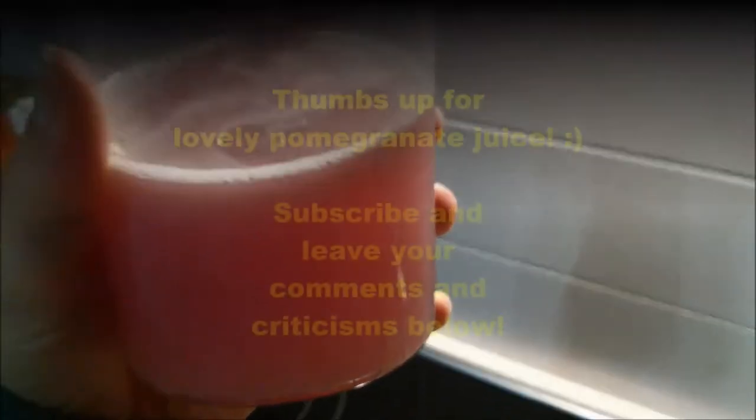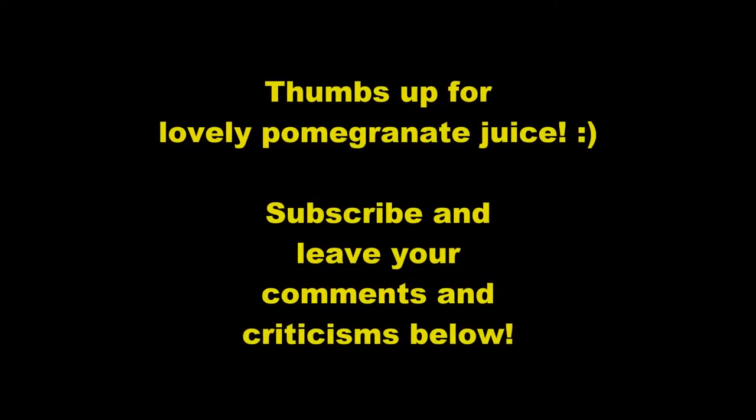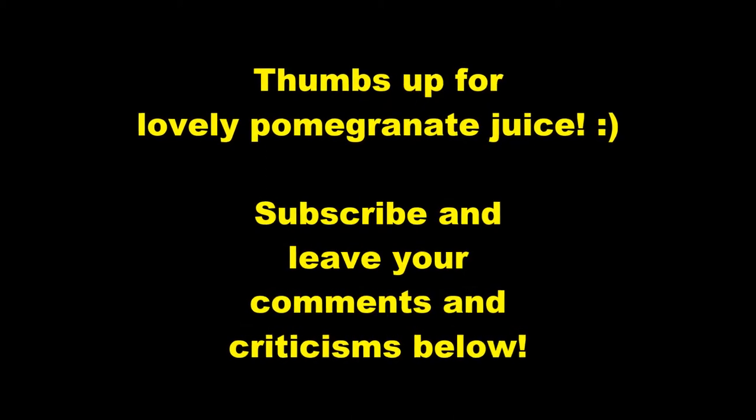Pomegranate juice! Give me a thumbs up if you liked this video, and click the subscribe button below if you want to keep watching my videos.